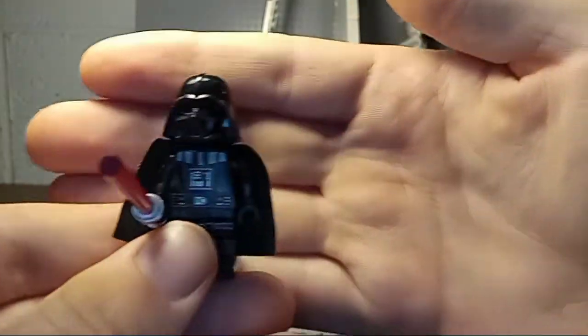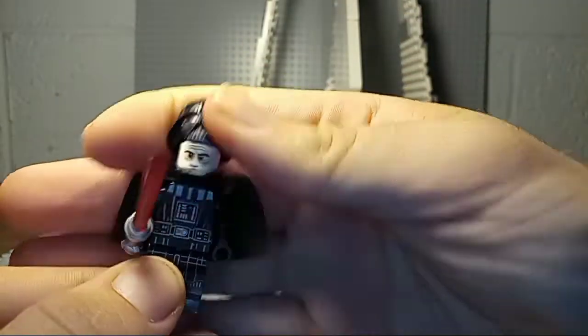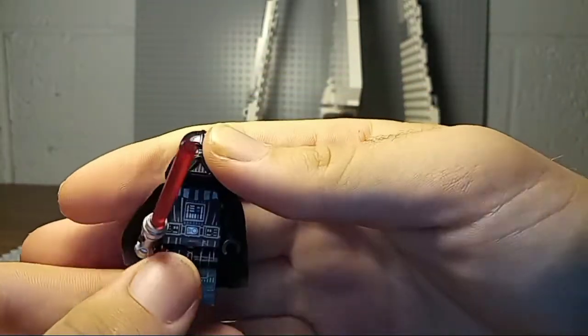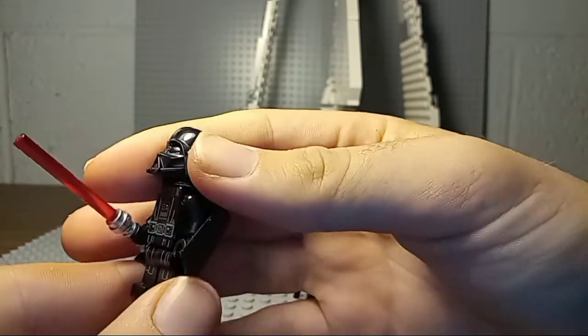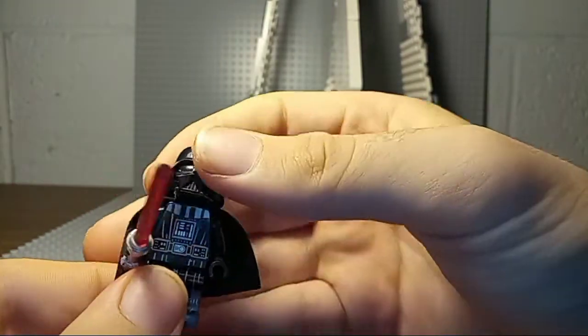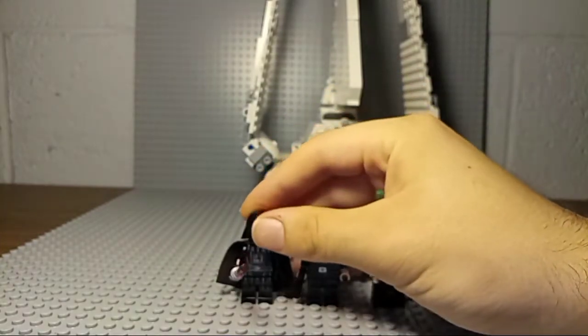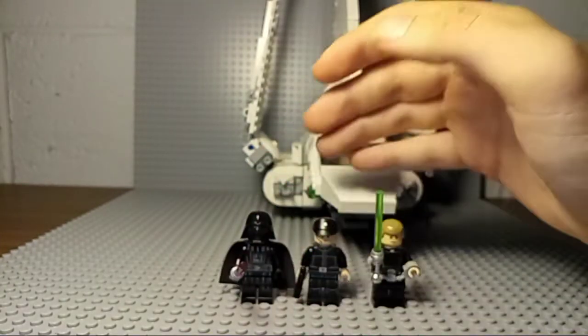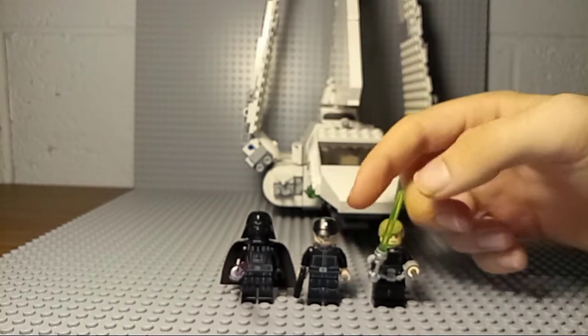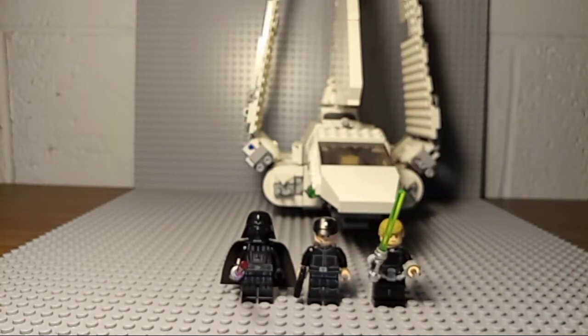Here we have Darth Vader — a really nice Darth Vader with his Episode VI appearance. He comes with a two-part helmet which a lot of people think is oversized, but I personally like this helmet, which may be controversial. He comes with a nice cape and everything. It's a pretty good minifig selection, however it's not the best.